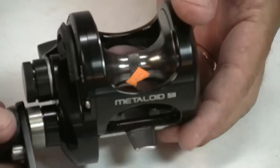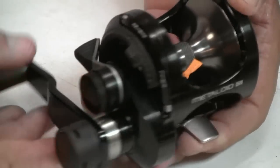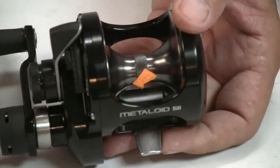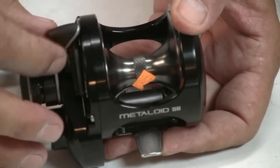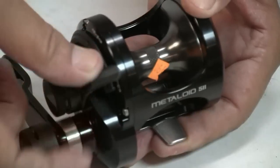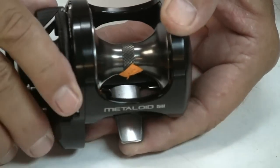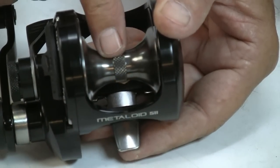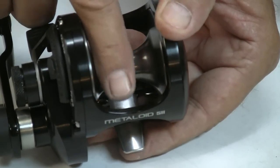The reels have wonderful free spool performance. This is a two-speed piece — obviously lever drag. Lever drag works the same on this reel as any other. There is a stopper at your strike position. Push and depress this button here, and the slider will allow you to go all the way up to full. We'll come back to the drag performance in just a moment. I'll put her in free spool — I just want to show what the free spool performance looks like off this piece.